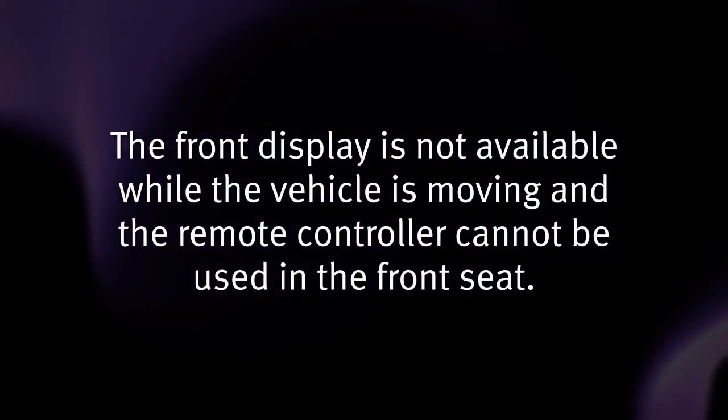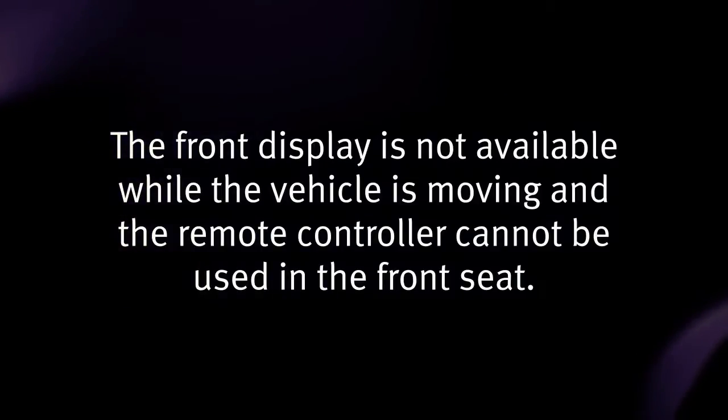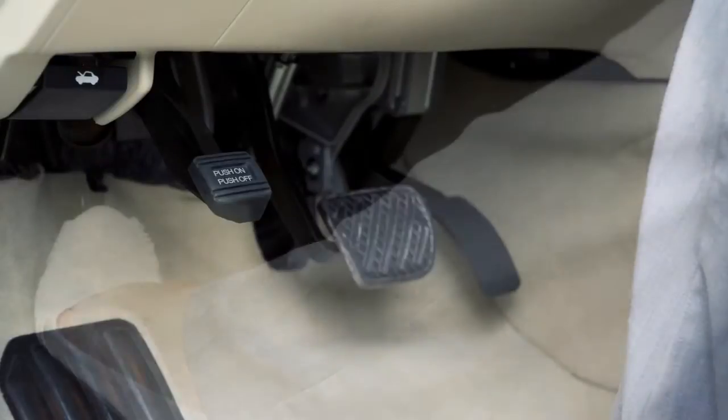The front display is not available while the vehicle is moving, and the remote controller cannot be used in the front seat. To view images in the front seat, the shift lever must be in the park position and the parking brake applied.